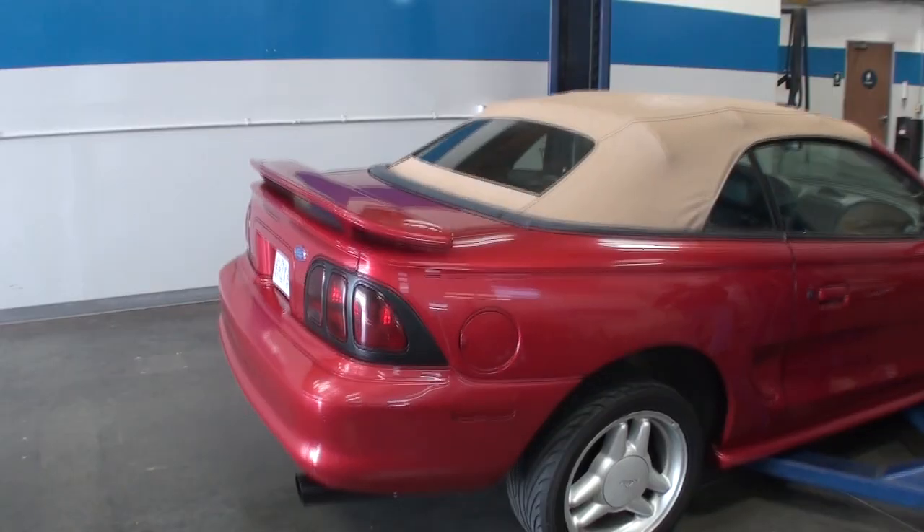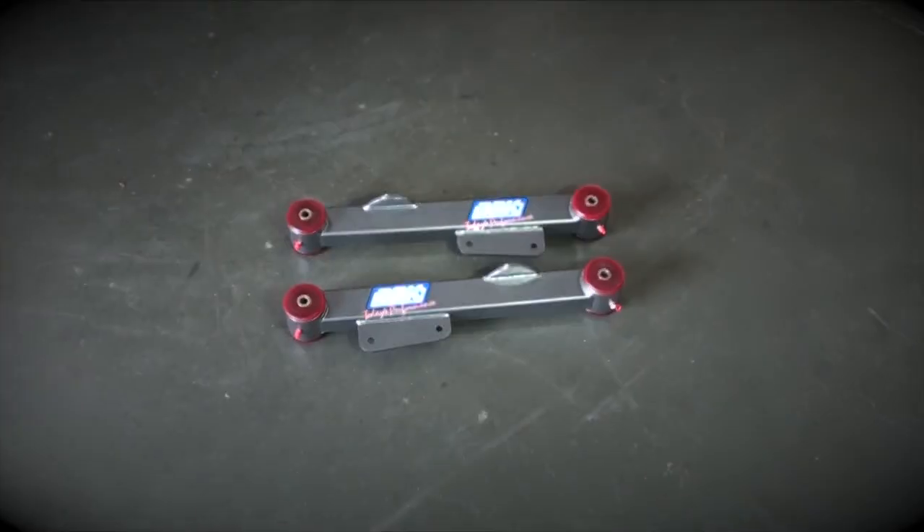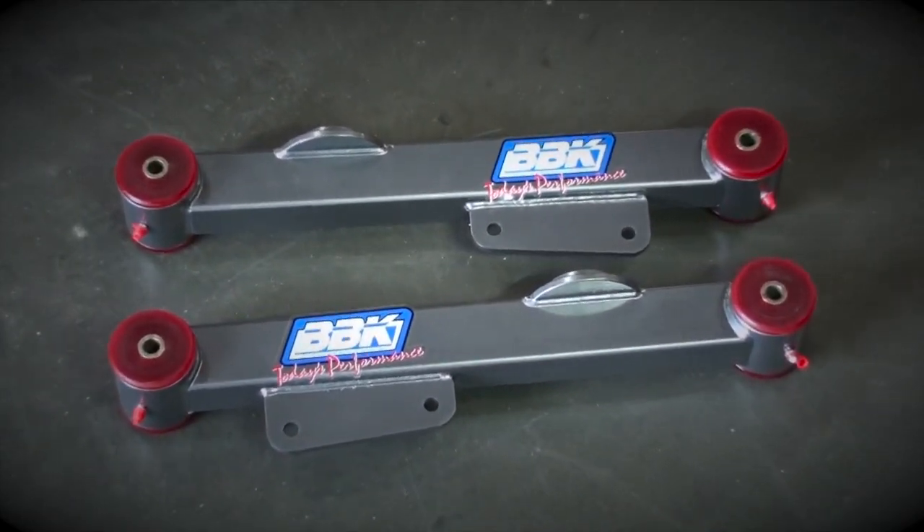The proper way to build any car is to start with the chassis and the suspension for a solid foundation to build power on. Well, we got rid of the stock rear control arms and swapped in a set of BBK lowers with urethane bushings. This is going to give much better grip and handling without creating a harsh ride quality.